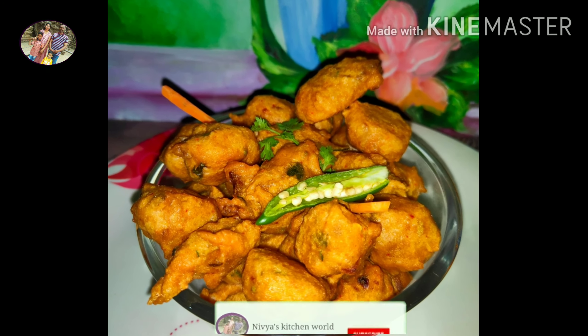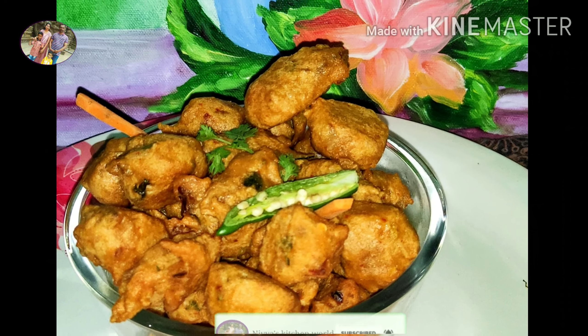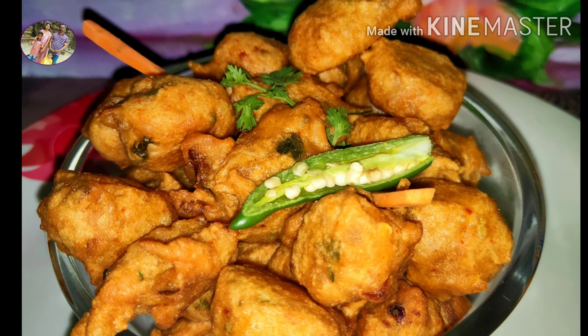Hi friends, welcome to my channel. I am here to eat a healthy evening snack. I am ready to eat a healthy evening snack with a good taste.